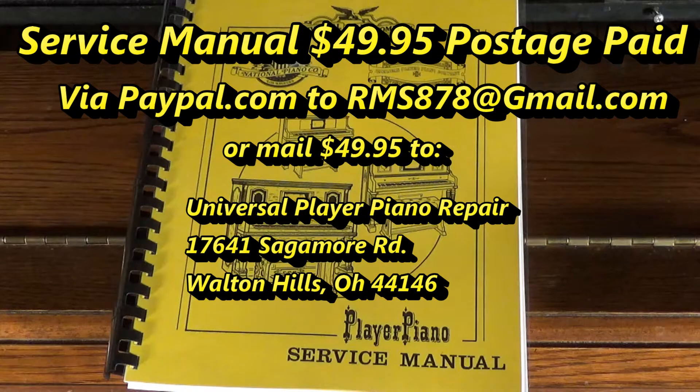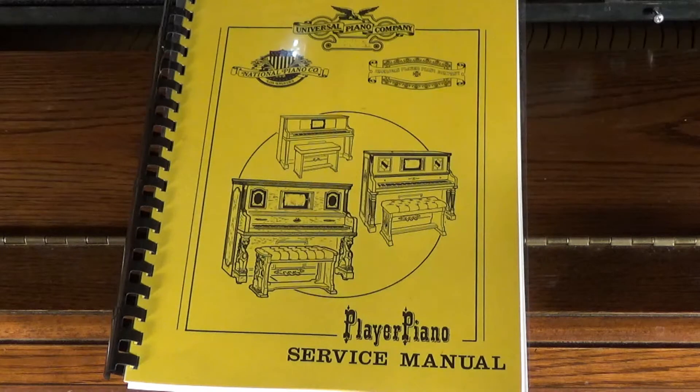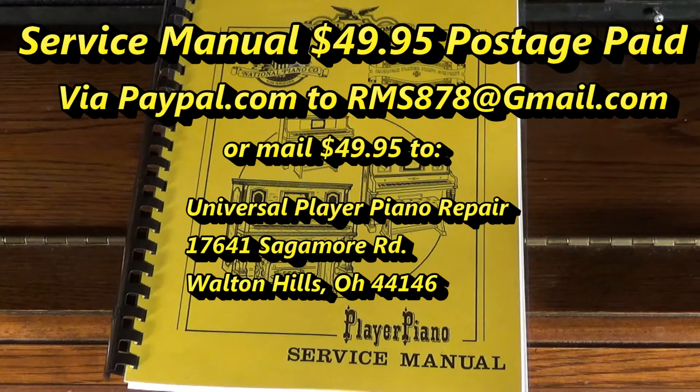Hello, this is Bob from Universal Player Piano Repair. I built a player piano service manual for the Universal. It explains everything you need to know about rebuilding it, servicing it, and actually using it. I charge $49.95, postage paid anywhere in the United States. Thank you very much for watching. Bye now.